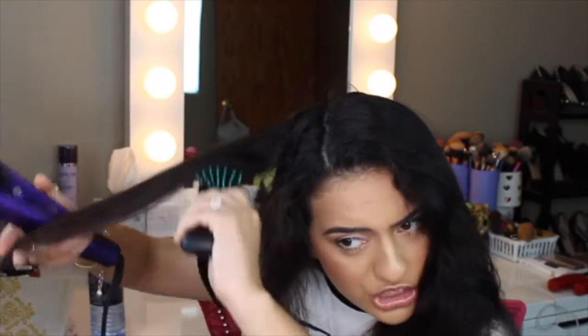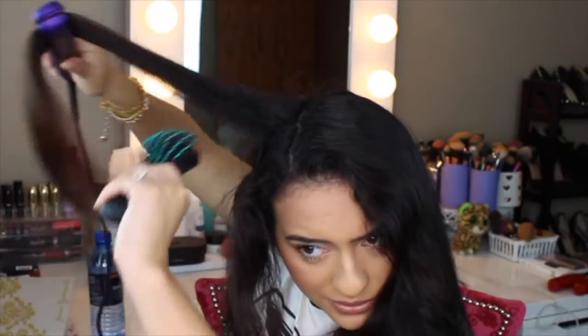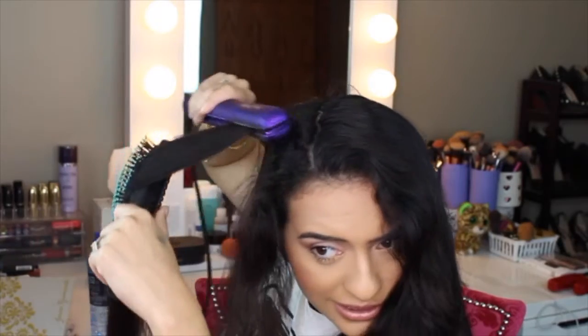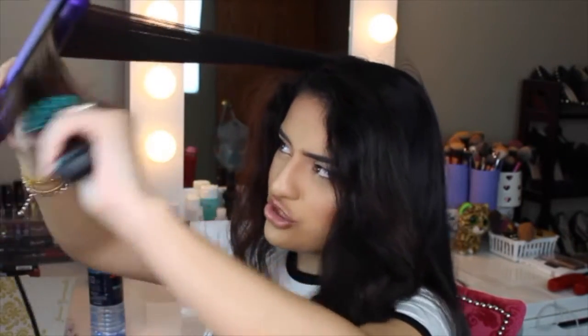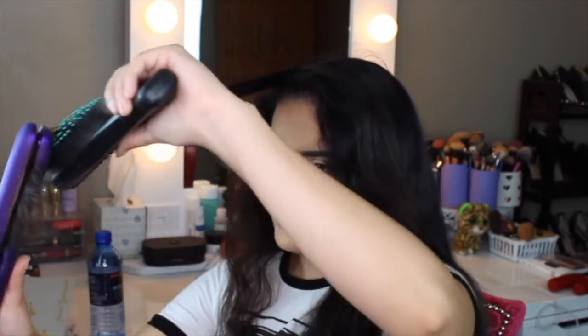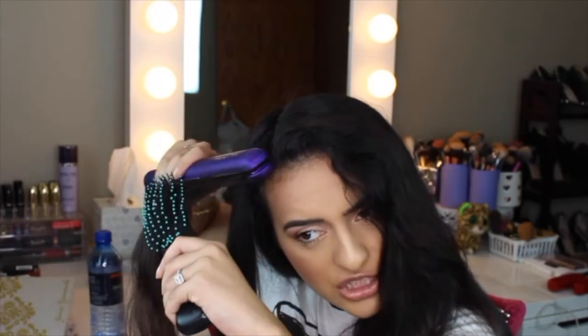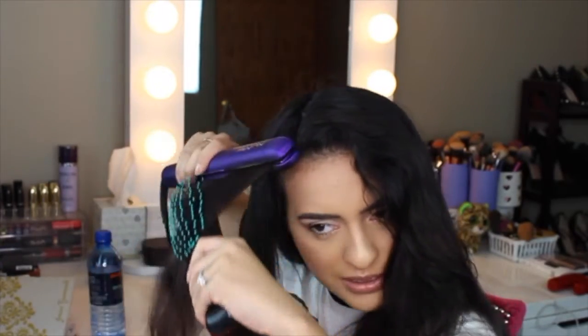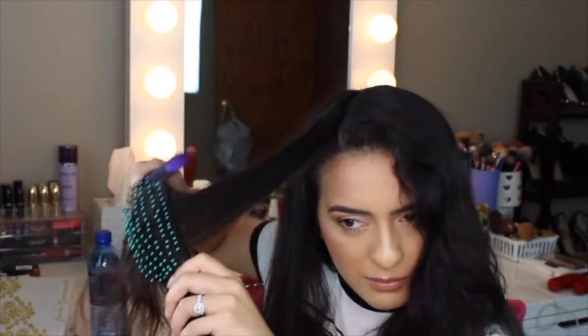What I do especially when I get to the top part is straighten my hair going upward, because I feel that just gives my hair some extra lift. Then I'll curl the ends going towards my face — not curl, but wave them towards my face. I love that I can get super close to my roots with this iron without burning my head, because the plates, these purple plates, kind of leave a barrier.